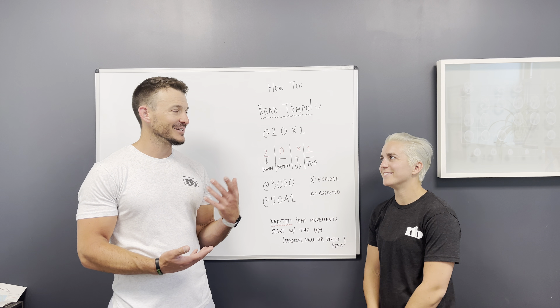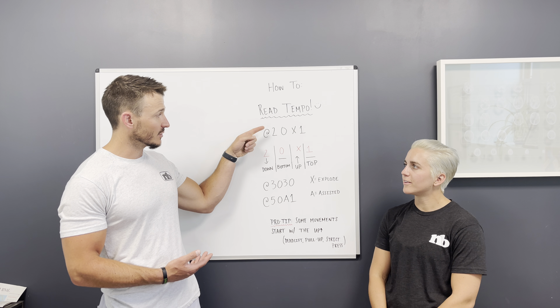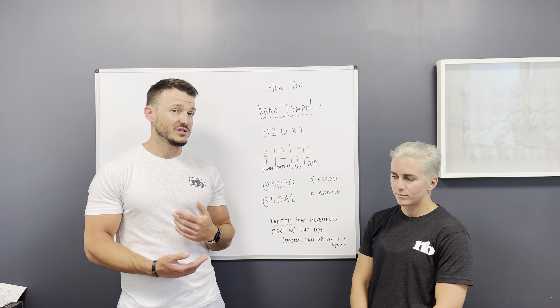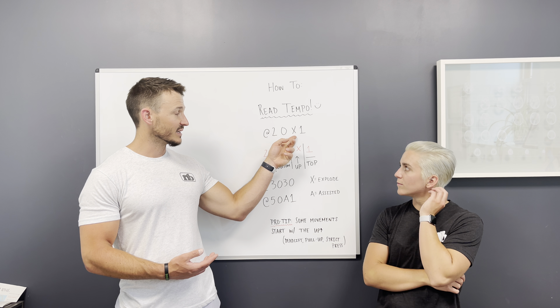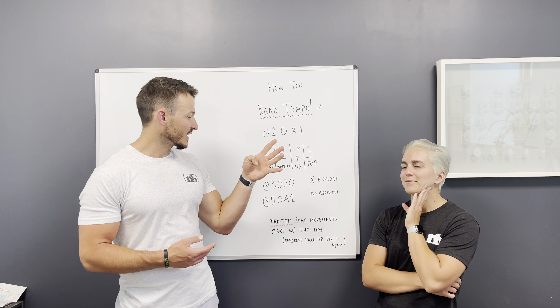Using tempo can easily add time under tension, especially for the eccentric — which is that lowering portion, the first bit. So if you have ten repetitions at a 2-0-X-1 tempo, that entire tempo comes out to four seconds: two seconds down, the X counts for one second, the one is one second. Basic arithmetic: four seconds.